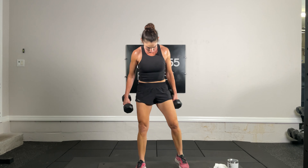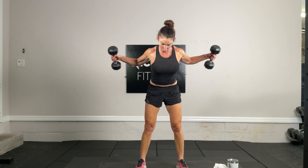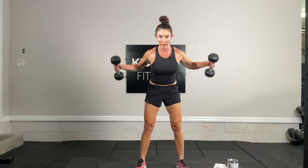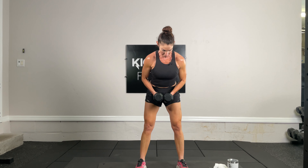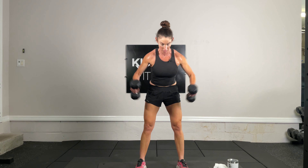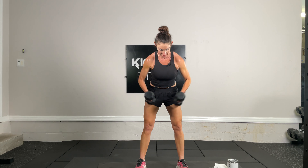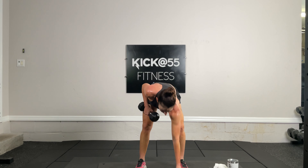Exercise 18 — reverse flies. Hinging at the hips, knees slightly bent, timed. Bring dumbbells out to a wide wing position. Over halfway — almost there, and time.